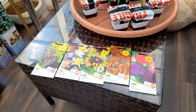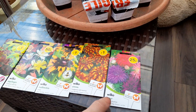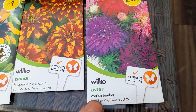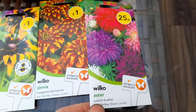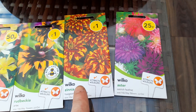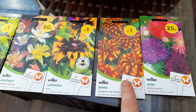So we've got — let's get a bit closer — an Aster, just a mix, that's only 25 pence. A nice bright mix there, so we'll see quite a nice splash of color in the borders. And a Zinnia, quite a tropical one with the orange and red — quite like the look of that.